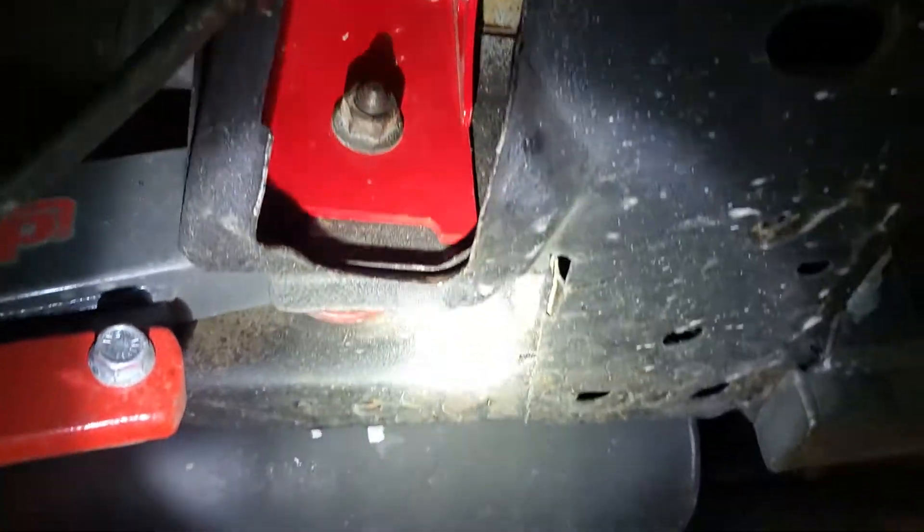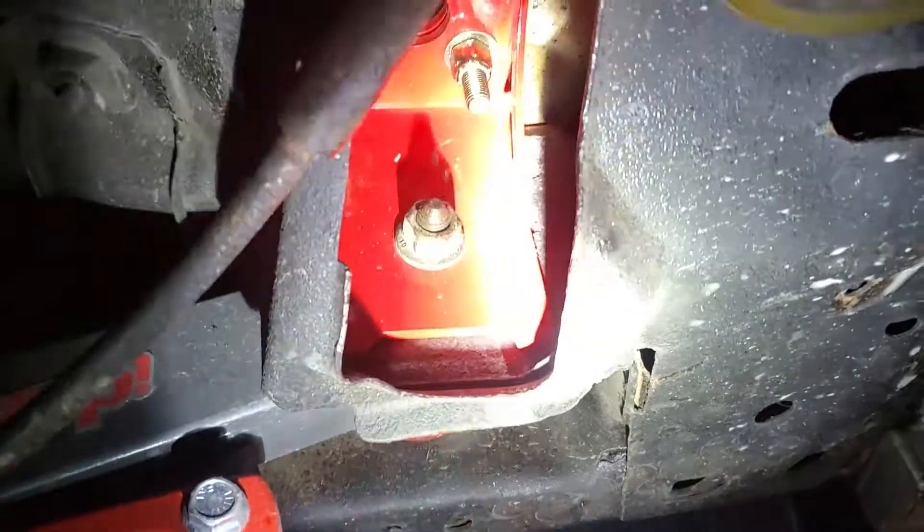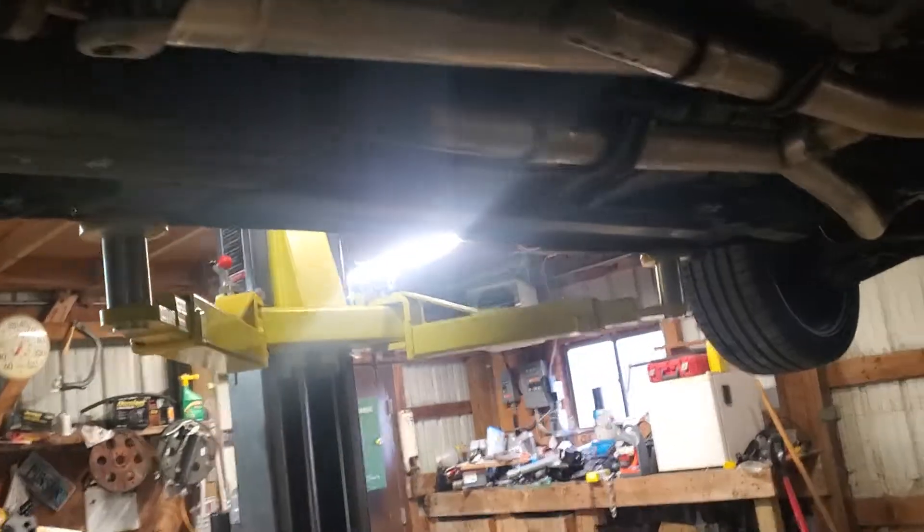I'm going to talk about the BMR torque box reinforcements. Here's part of it — this is for the lowers, and there's another plate inside that ties into that. Those were super easy to put on, they're like any other kit that you do with these cars. They're pretty much all the same, except for the uppers — I went with these for this reason.